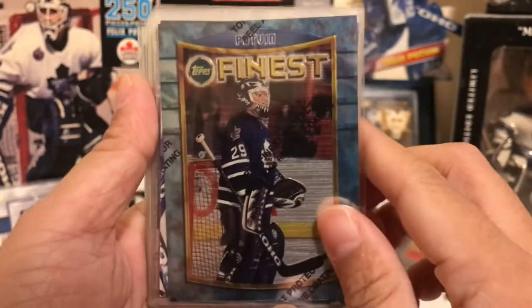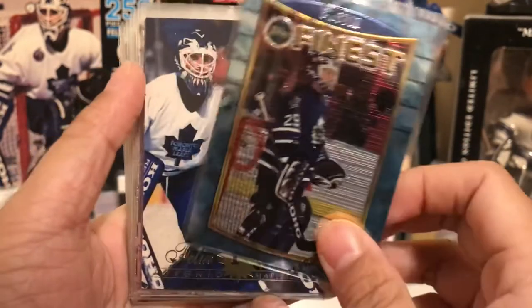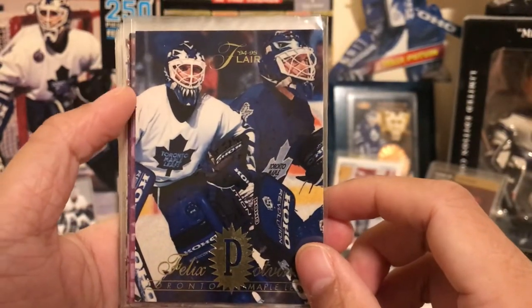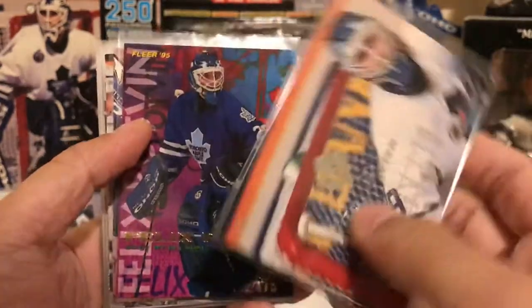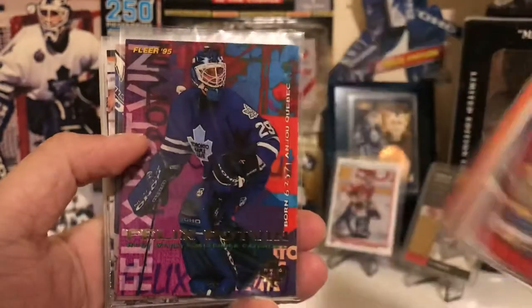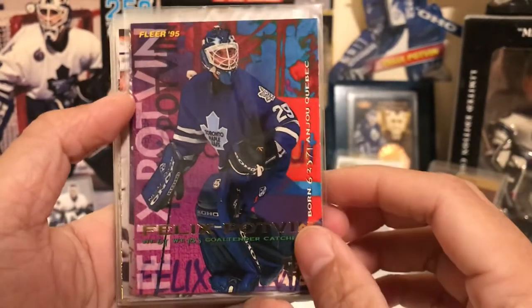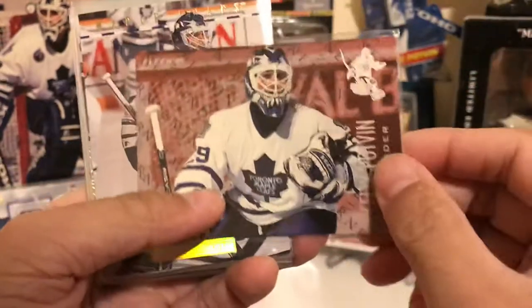We have his Topps Finest card. He also has a refractor version which I'm missing. His 94-95 Fleer card — this one is an extra thick card, thicker than normal cards. And we have his Flair base card and the Flair Netminers insert card.